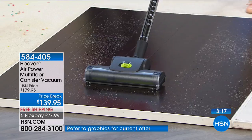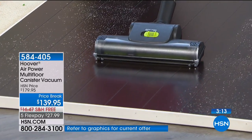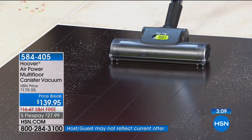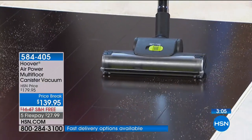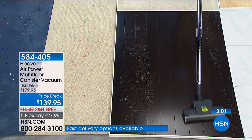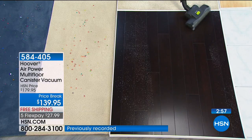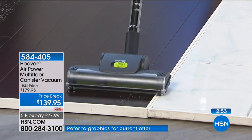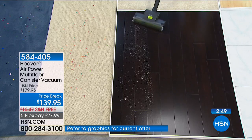Now that we have a golden retriever, we have this color floor so his hair shows up everywhere — like little cotton balls floating through the air. I'm vacuuming every single day not because my vacuums don't work, but because we have a dog. Canisters are great if you have a bad back or a bad shoulder and don't want to push a regular upright vacuum — this is a great alternative.